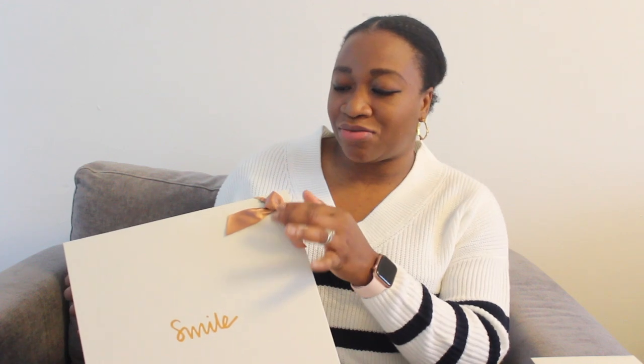How cute is this box? Imagine giving someone this bag as a gift for Christmas — the packaging is so beautiful. It's got a smile on there with rose gold ties as well. I just love how it has been wrapped. The box has a magnetic opening.